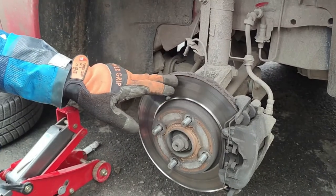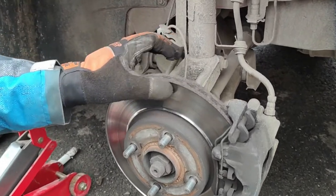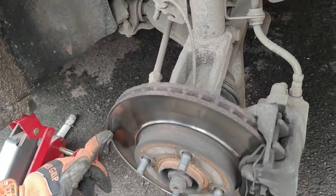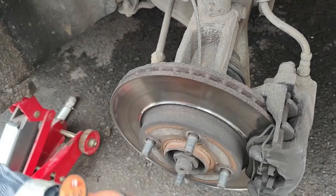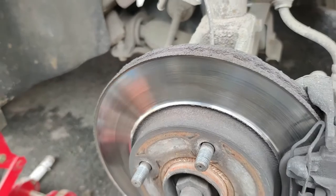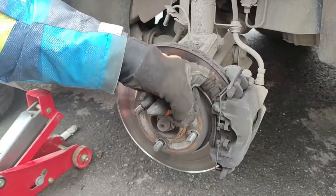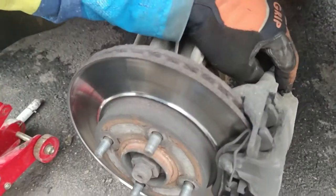The disc is completely worn, as you can see — you don't even need to measure it, you can see with your eyes how bad it is. The brake pads are worn as well, so we're going to change them all.